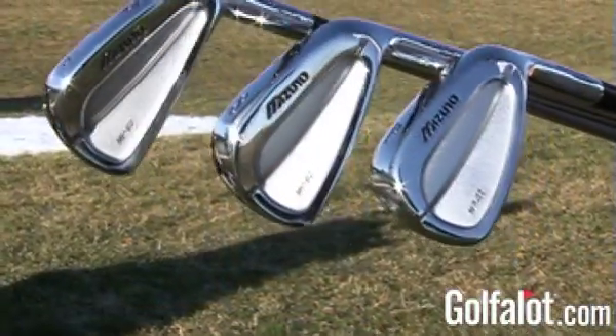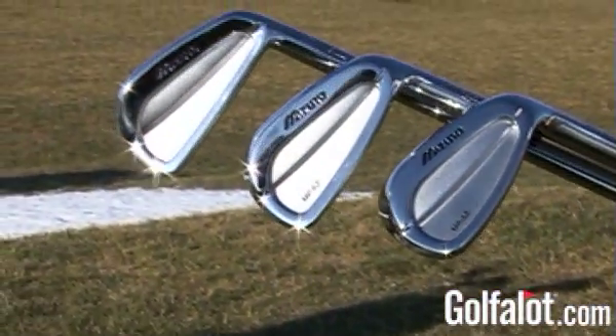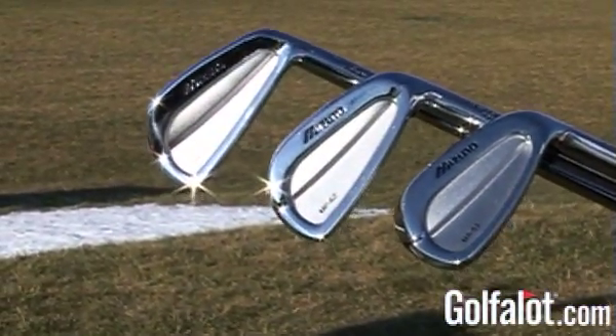The Mizuno MP62 irons are another very good set of irons from Mizuno and if you're looking for a new set then we would recommend trying them out. If however you have the MP60s or MP32s that this model is designed to replace, then we're not so sure you should upgrade. We really like the cut muscle styling of the previous models and the dual muscle style of the MP62s seems a little bland by comparison, reminiscent of the MP30s.